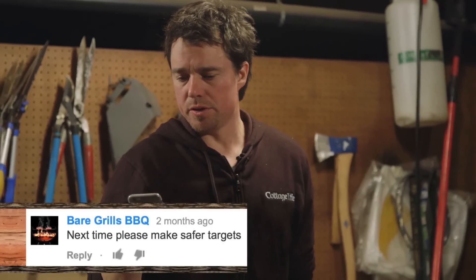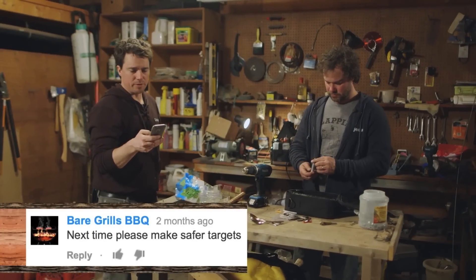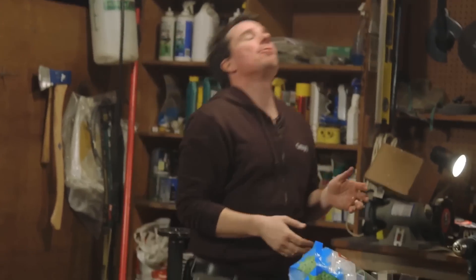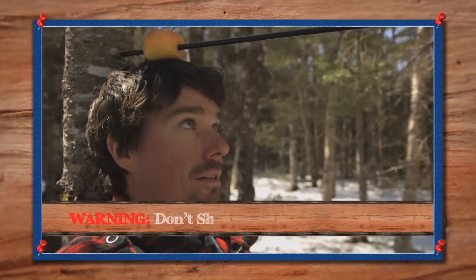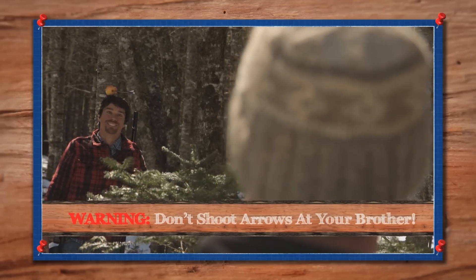What do you want to do today? This is in response to the apple on the head — Bear Grylls BBQ. Make a safer target. When you shot the apple off my head? Last year, Junior and I made some bows out of PVC. I shot an apple off his head. Make safer targets. I felt completely safe. I don't know what in the world they're talking about.